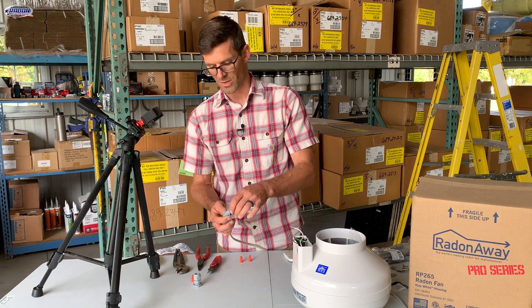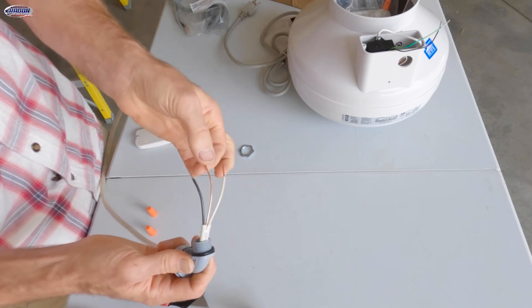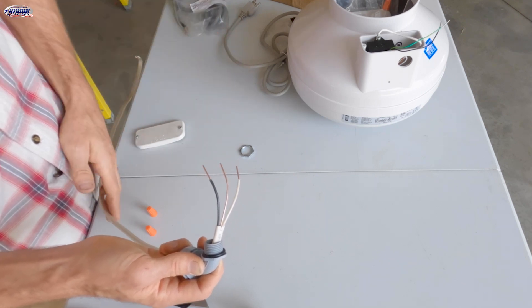But the process is going to be the same: you'd remove that nut, remove the wire nuts, and then you're going to have the same connections, except this bare copper wire is your ground — this is going to go to the green wire on the fan.